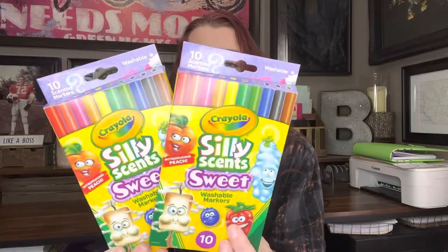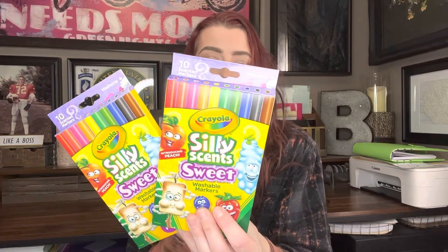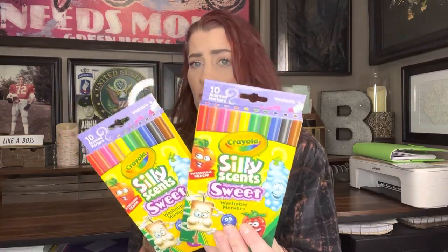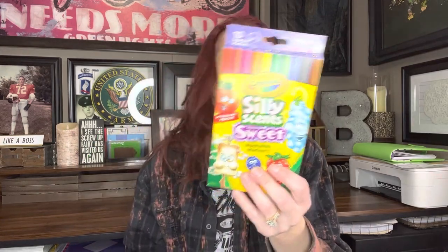You get 10 in each pack, and it has strawberry, watermelon, cotton candy, pineapple, mint, fresh air, blueberry, peach, marshmallow, and root beer. That's what you get in here. These would normally be $6.99 at Target, but we get them for $1.25. So I picked those up.